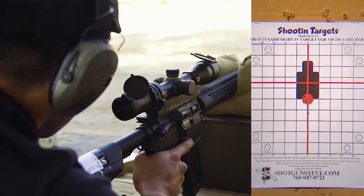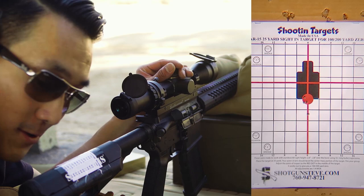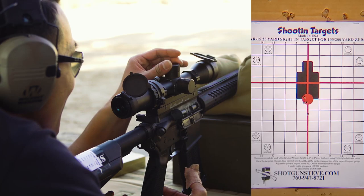Bottom left of your top. Go down a quarter inch. I think it should be pretty close. I think it might be the ammo — it's causing some variability.